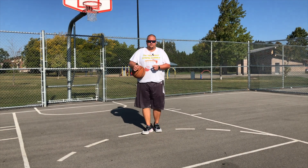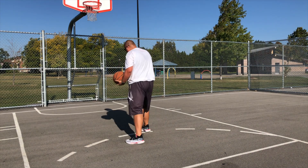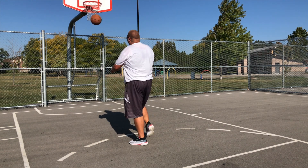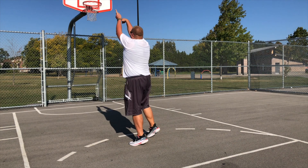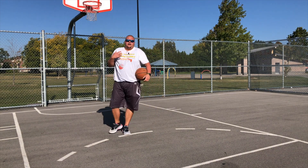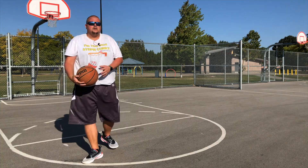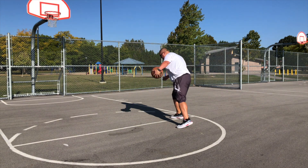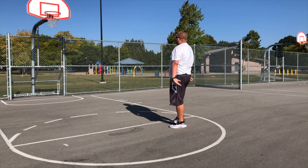To learn this move step-by-step: you're going to have one foot in front of the other, dribble through, step back, and then take that shot. Then start with your feet side-by-side, jab, through, and take that shot. Then start doing the move itself by walking through it — dribbling with your right or left hand, going through your legs, reversing, and then popping up for that shot.